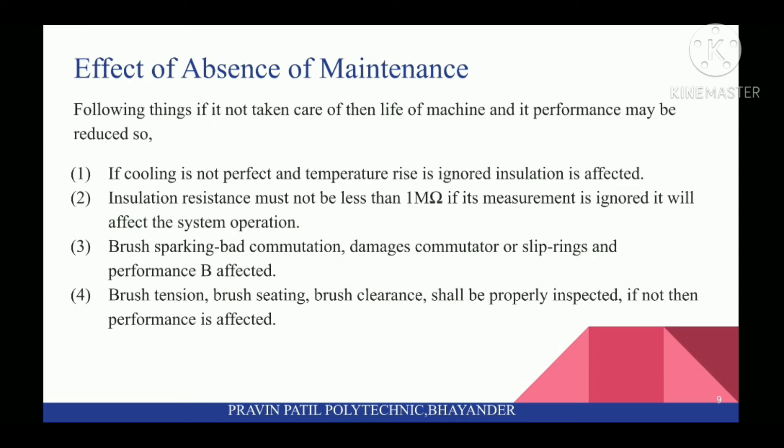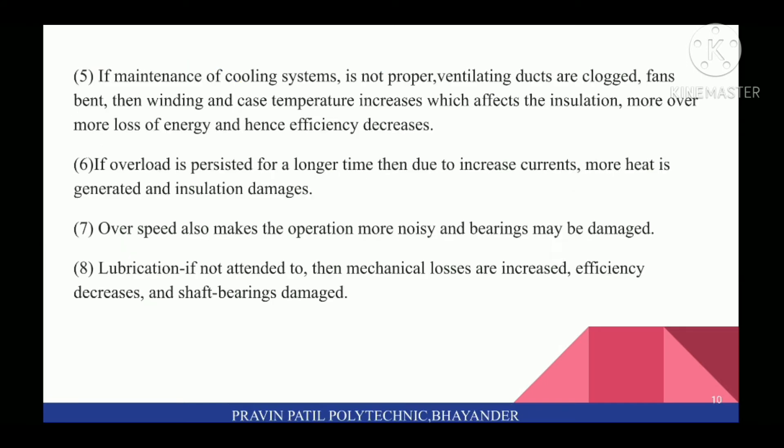Third, brush sparking and bad commutation damages the commutator or slip rings and performance is affected. Fourth, brush tension, brush seating, and brush clearance shall be properly inspected; if not, performance is affected. Fifth, if maintenance of cooling systems is not proper, ventilating ducts are clogged, fans bent — then winding and case temperature increases, which affects the insulation, causing more energy loss and hence efficiency decreases.